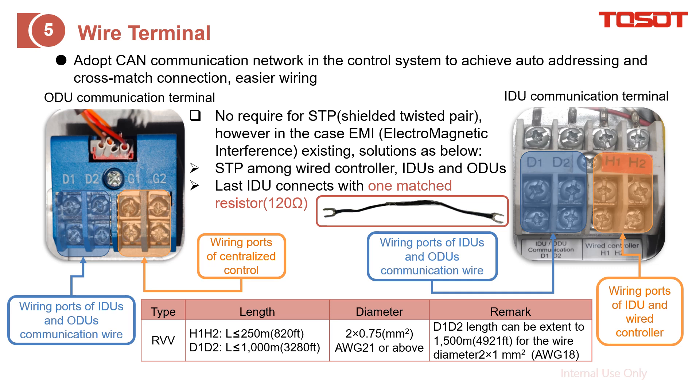As for the wire itself, we don't require shielded twisted pair. But if there is too much EMI — electromagnetic interference — here are the countermeasures. First, apply STP between the wire controller and the indoor units and outdoor units. The next step is that the last indoor unit should be wired with a match resistor. As for the wire requirements, this applies to either D1-D2 or H1-H2; the difference is just the length.